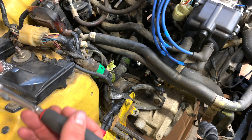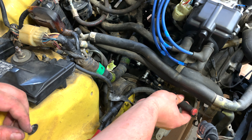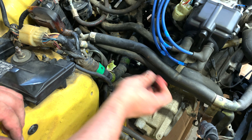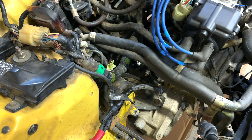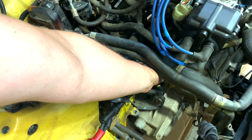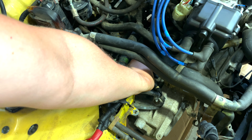We're going to break that starter connection to the positive lead. I already disconnected the ground alligator clip. I like to put all the nuts and bolts back in place if I can, just so they're secure and I know where they are.